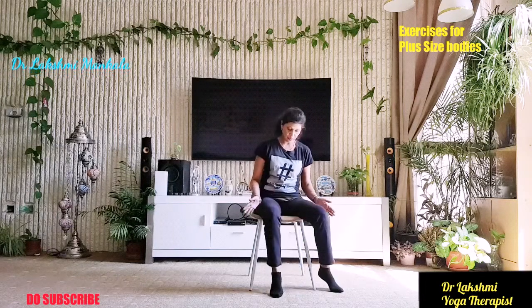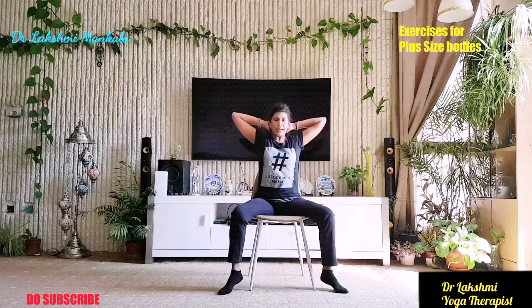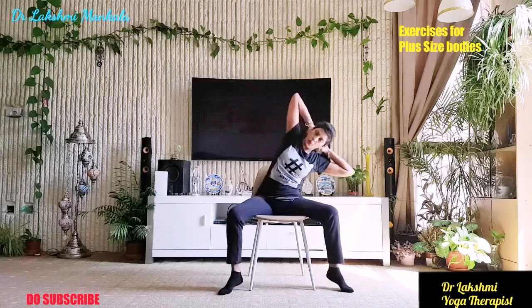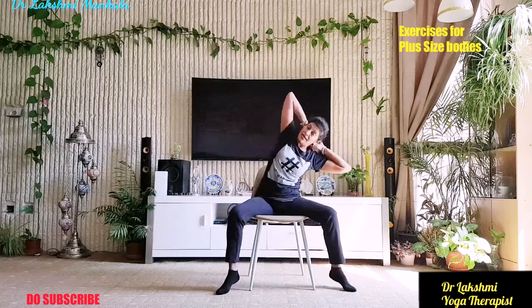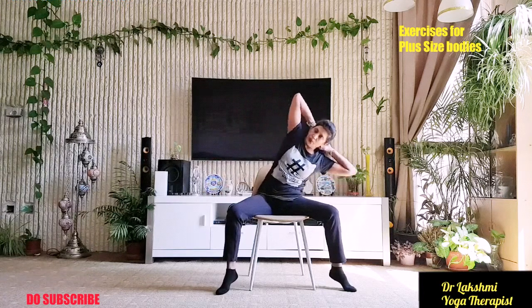One more simple exercise: just open your knees a little wide, wider than your hips, and take your hands behind your neck. Interlock your fingers. Back straight. Just bend — breathe in, breathe out. Bend as much as you are able to. Repeat for ten repetitions. And relax.